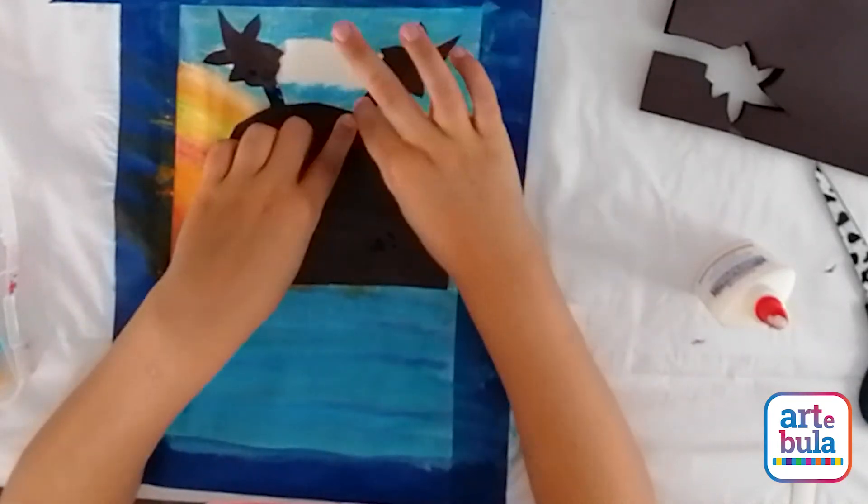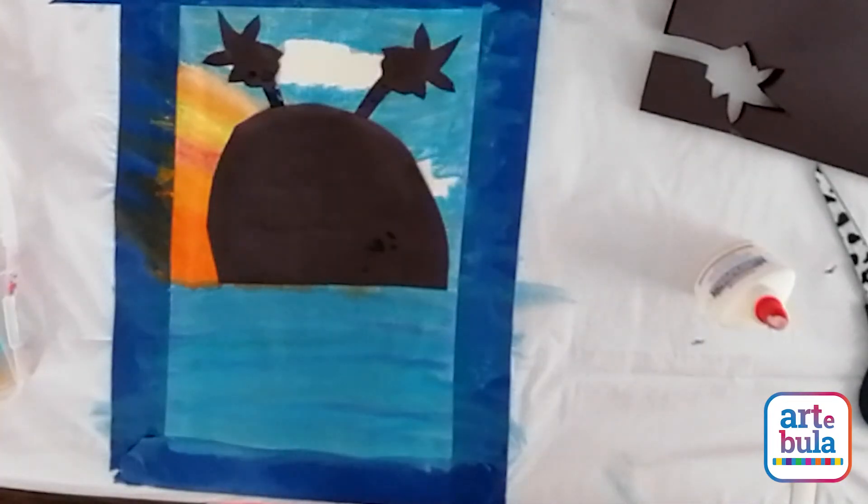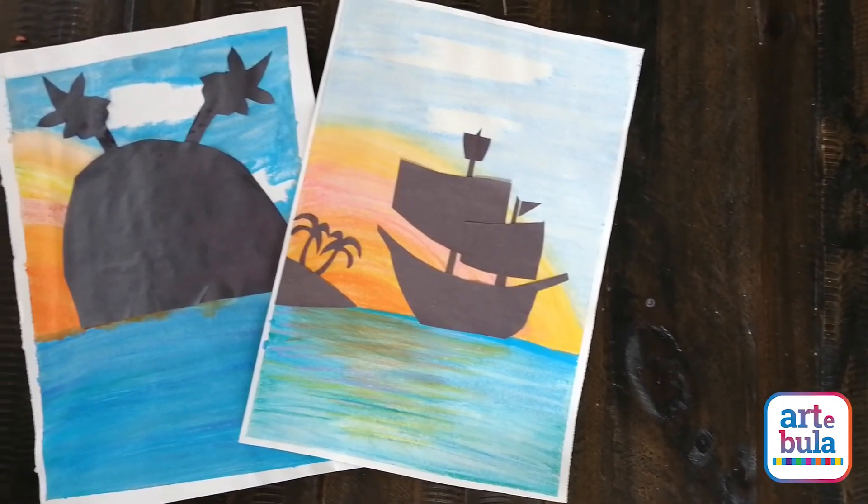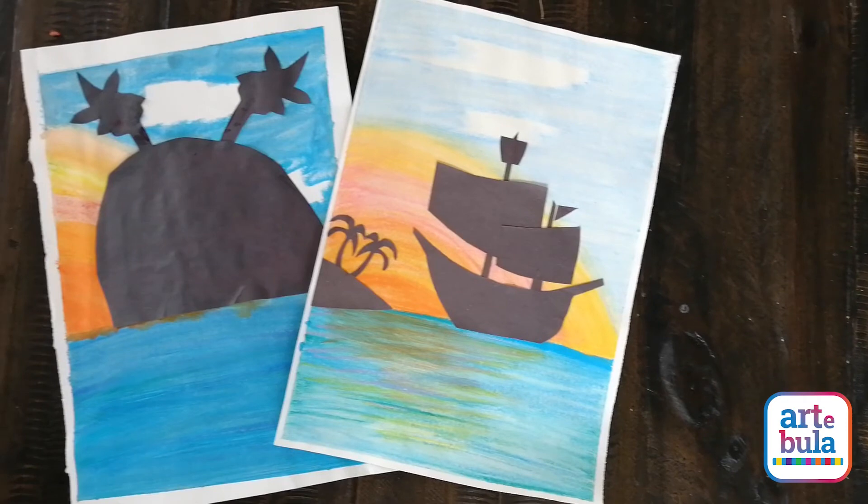Now you're going to wait for it to dry. Once it's dry you can safely peel off the masking tape and reveal your beautiful white border. That's it — you've done it! You've got your silhouette painting of a pirate-scape.